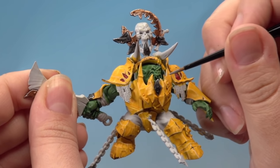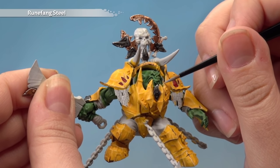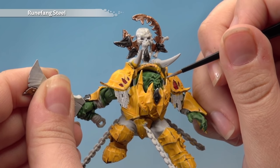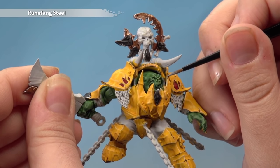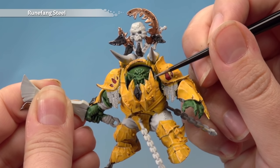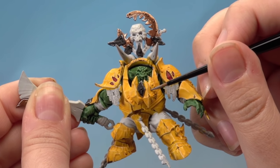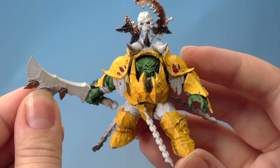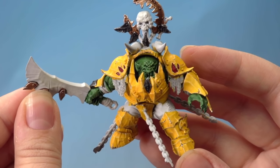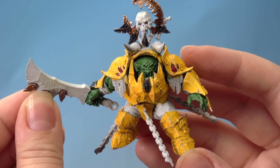With the Rhinox Hide applied to the edges we want to look battered, add a highlight of Runefang Steel in exactly the same way using the artificer brush, but this time be a little bit neater. Apply it where we've applied the Rhinox Hide, but leave some of the Rhinox Hide showing either side. That's the weathering complete — the armour looks really worn and battered now, and I've done the same to the Maw Crusher's armour.